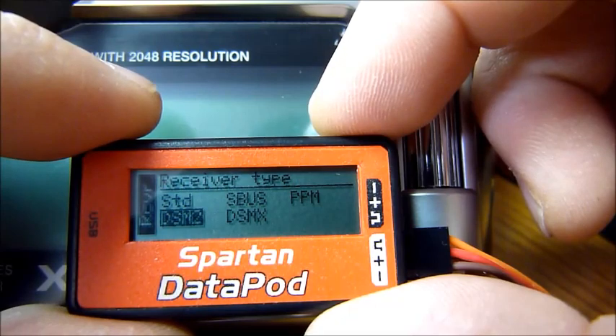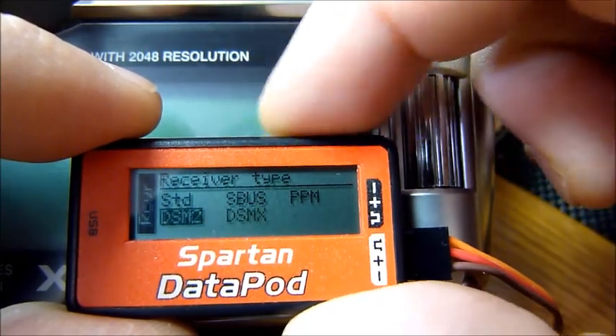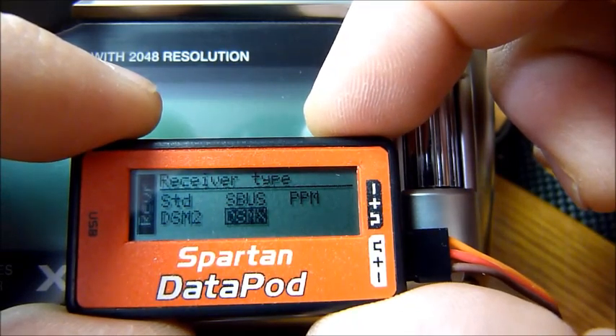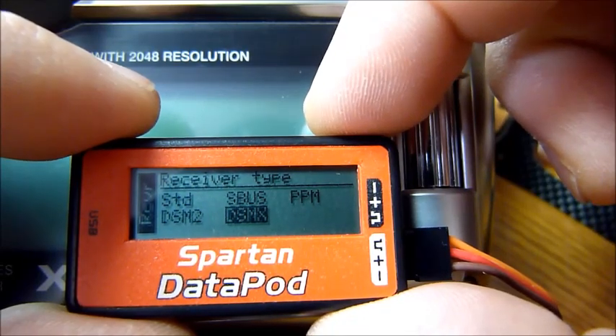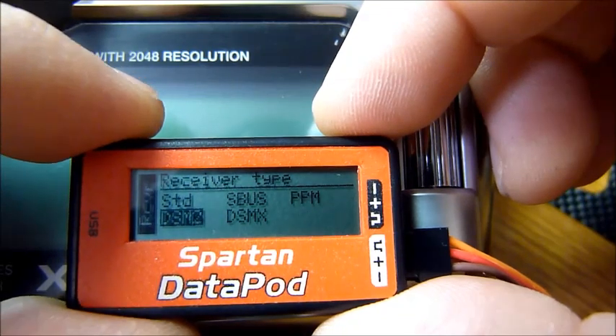In my case, I'm going to use satellite receivers. You have two choices: DSM-2 and DSM-X. These are not the type of radio system you have, but rather the type of satellites. I am using DSM-2 satellites, so I'll select that option.